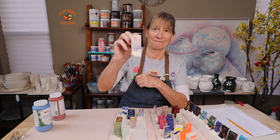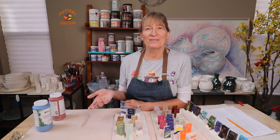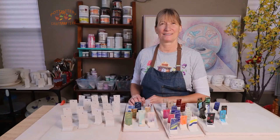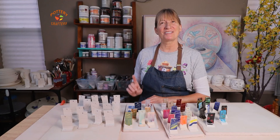You can display your test tiles by hooking them on a pegboard or find a spot to stand them up. If you don't have any extra room to display them, you can also take pictures and keep them in folders for quick and easy reference — I keep mine in folders on the computer. I hope I've helped you save some pottery by showing you easy ways to make, test, and document test tiles.